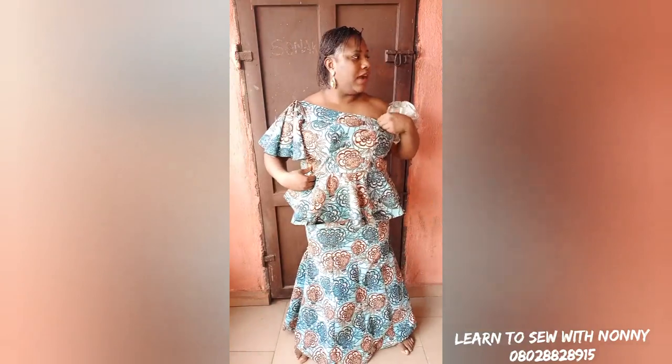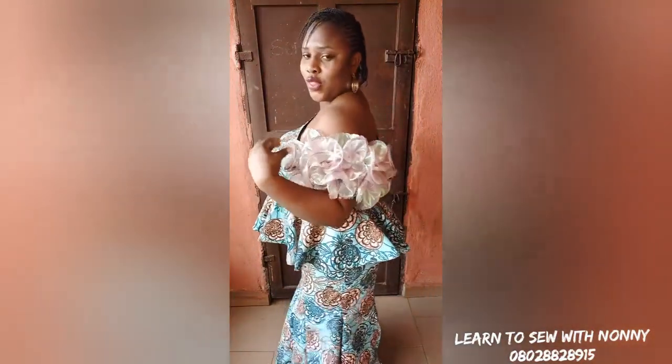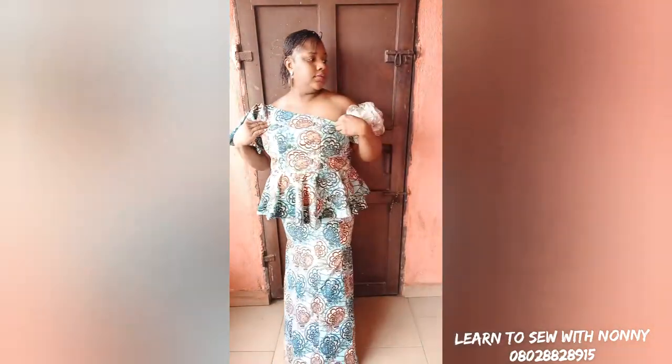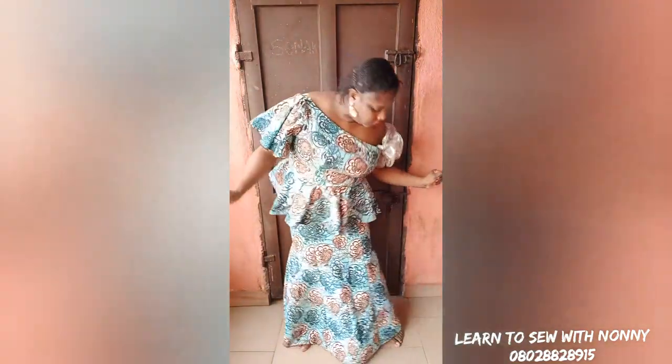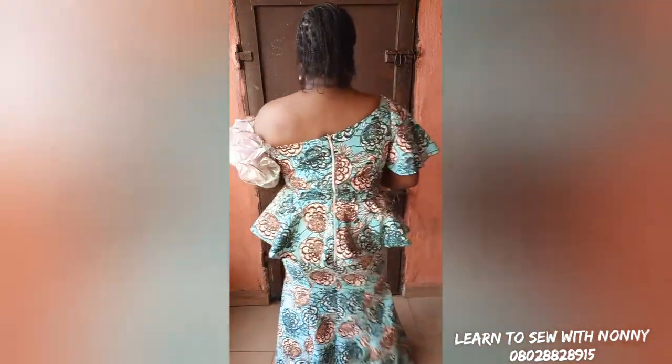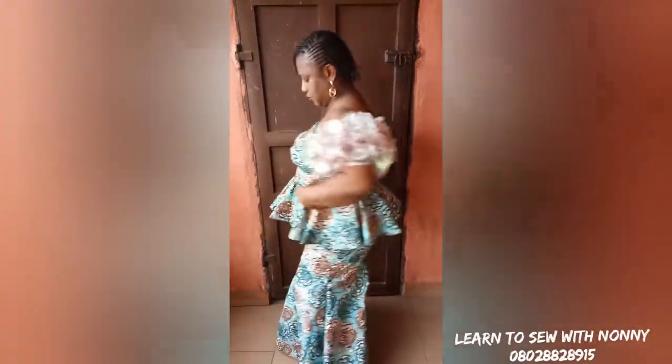This is what it looks like — it really came out beautiful. Try it out! This pattern is very easy. I hope you enjoyed this tutorial. If you did, please give us a like so I know you enjoyed it. Don't forget to subscribe — if you'd like a tutorial on how I made the sleeve, tell me in the comment section. Please like, share, and subscribe to my channel. Keep sewing, keep practicing — I love you! This is the back — this is what it looks like. See you in my next one, bye!